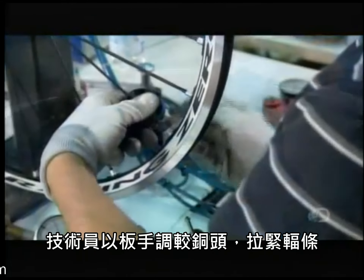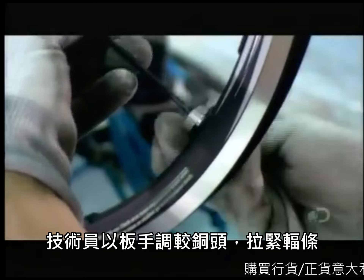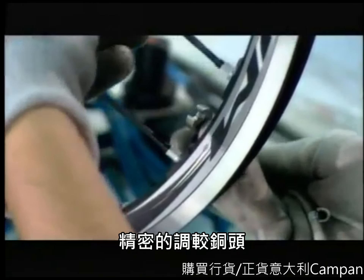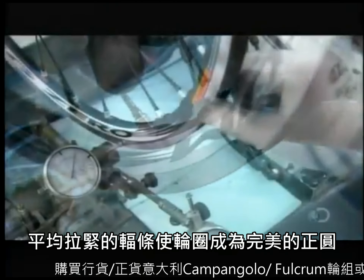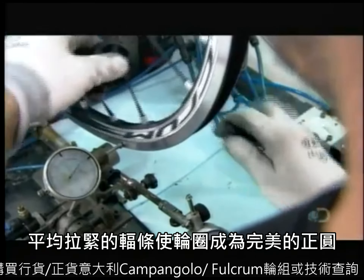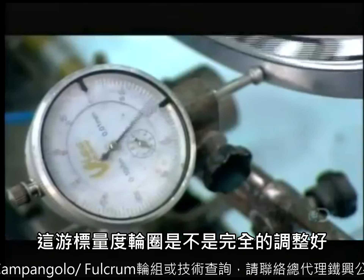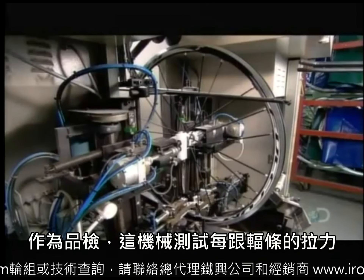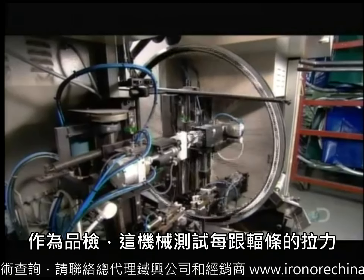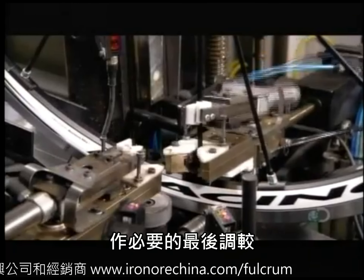The next technician holds each spoke steady while tightening its nipple with a spoke wrench. Tightening the nipple straightens the spoke. The process of perfectly aligning the wheel by straightening every spoke is called truing the wheel. A gauge tells him when the wheel is finally trued. For quality assurance, a robotic machine then inspects each spoke and makes any necessary tensioning adjustments.